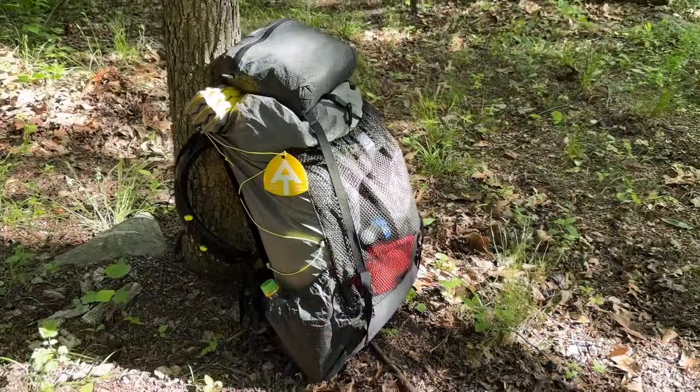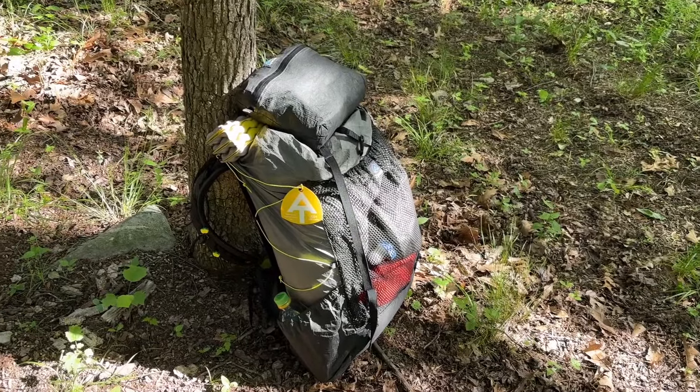First, backpack. I am using a Z-Packs Arcol Ultra, the 60 liter version. I went with this size because it fits all my stuff, and when it gets cooler in the fall I can put a slightly larger sleeping bag in there along with an extra layer of clothing and everything still fits. The 60 liter pack — that's the volume of everything including the outside pockets. I'll put a link down in the description to the pack. I think it's more like a 45 liter interior or something like that.